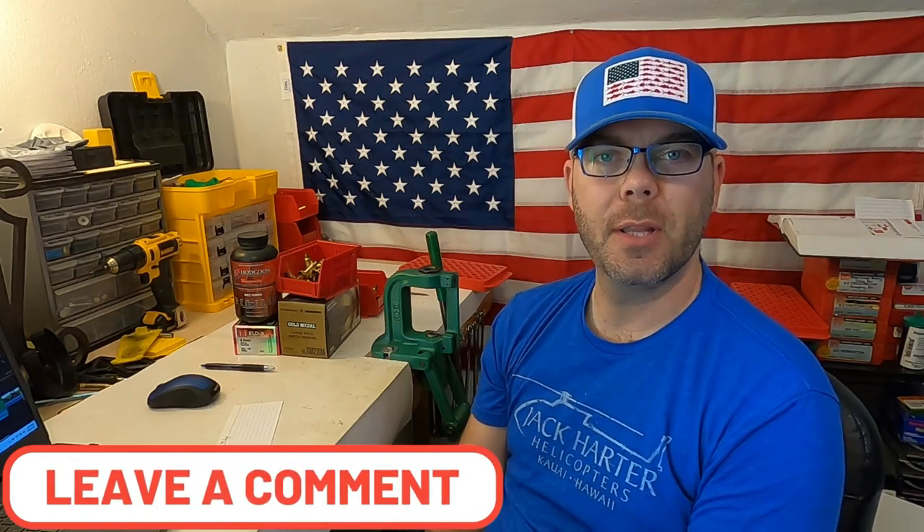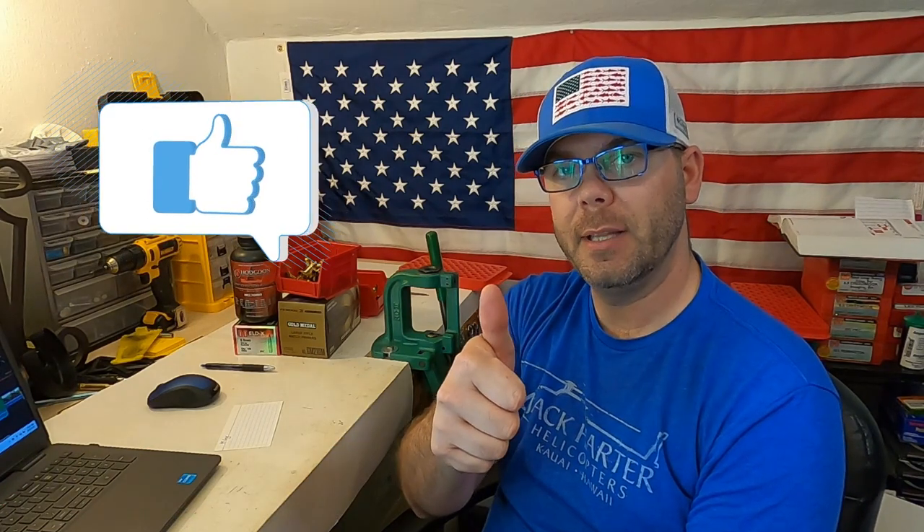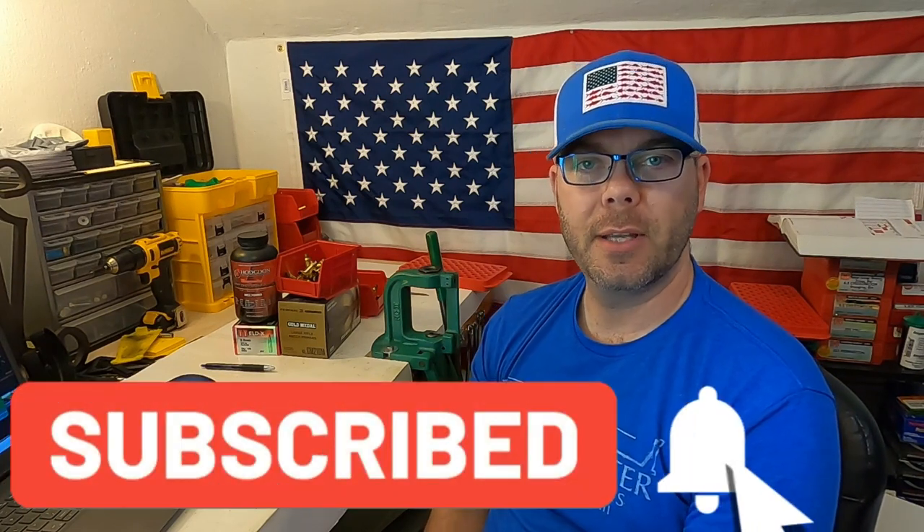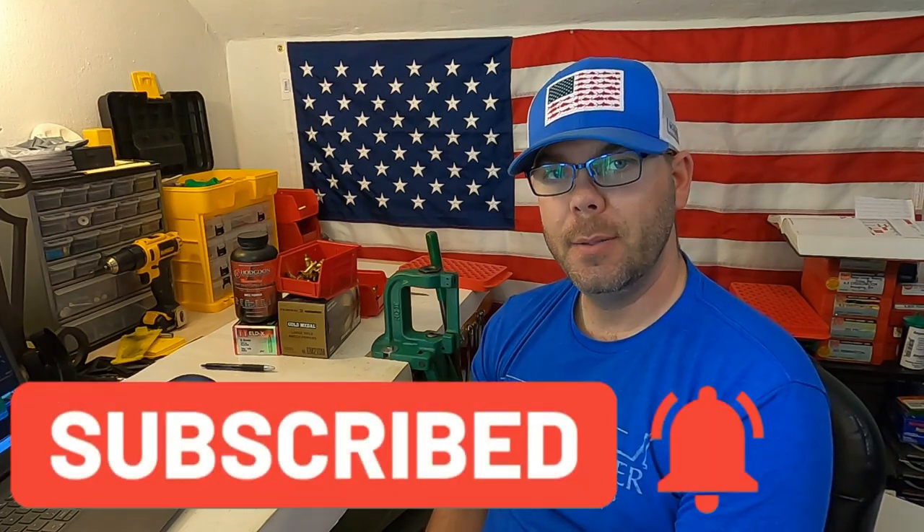If you guys have any questions or comments, please let me know in the comments section below. If you like this video, let me know by giving me that thumbs up. Also, subscribe to my channel and hit the bell icon so you can stay up to date with new videos. Until next time, shoot straight and be safe.